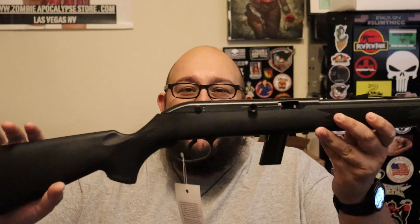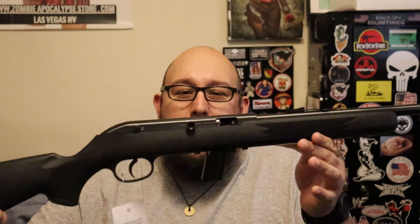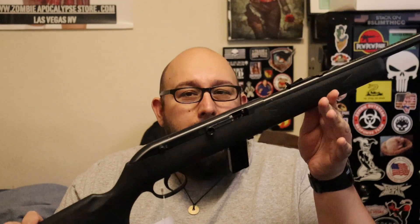Hey guys, welcome back. Today's video is for the Never Enough Ammo $300 Zombie Gun Challenge. The firearm I picked up just today had to be this — the Savage Model 64F. It's a semi-automatic .22 and I'm going to show you how I turned this from just a little plinker into a zombie killer.